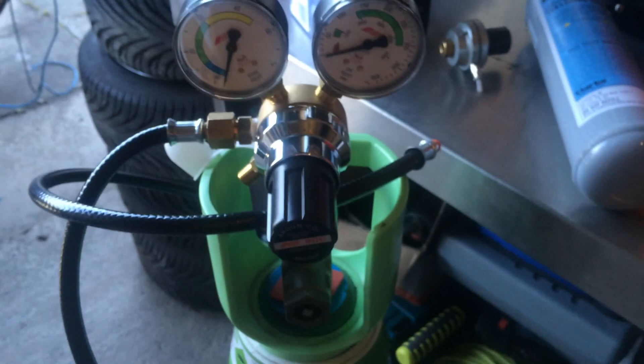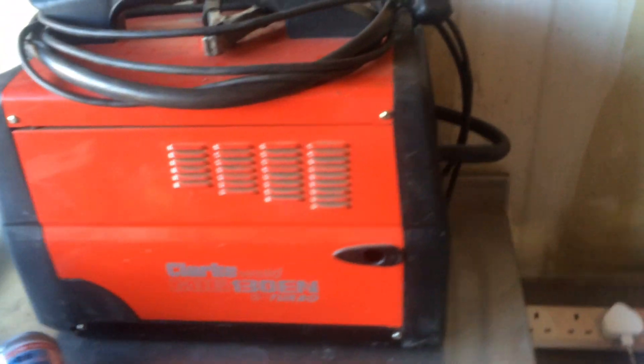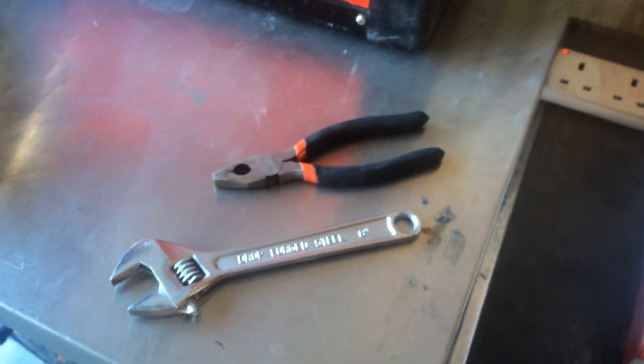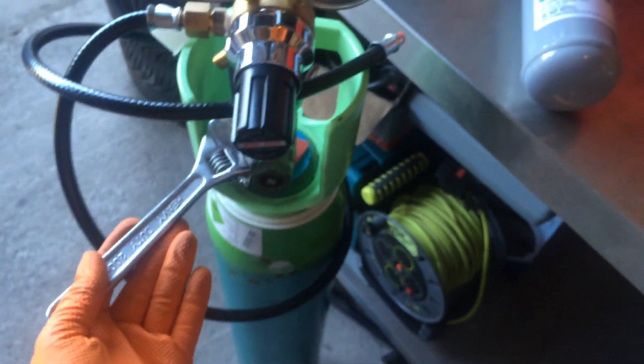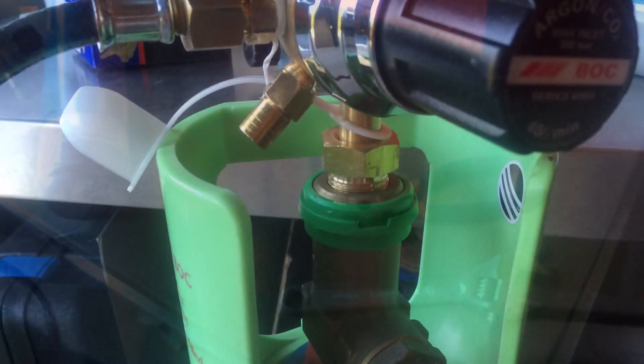The gas tank I've upgraded to is Argoshield and it's 19.4 kilograms, and the difference in the welder is like night and day. It saves you a lot of time from having to keep changing over the little disposable ones. You just use your wrench and screw it into the top and that's you connected.